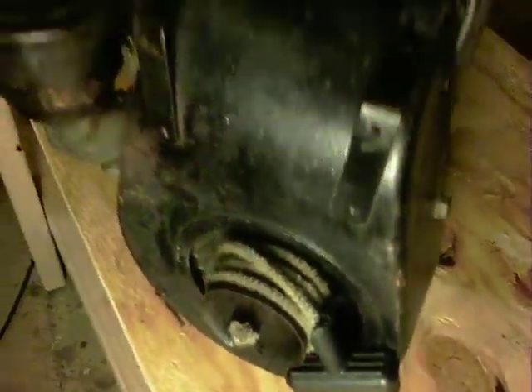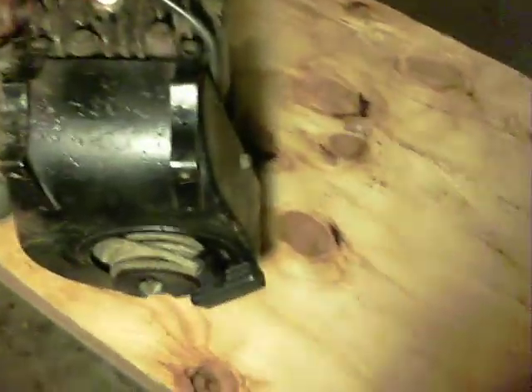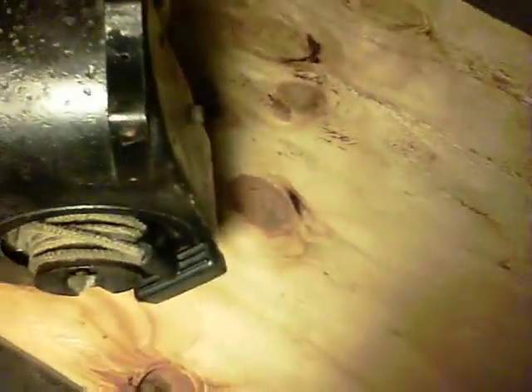It came with a pull rope. The gas tank was missing, though it has the brackets. They do kind of wobble a bit, but that doesn't really matter.